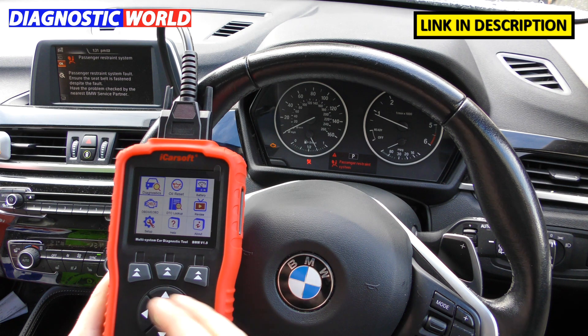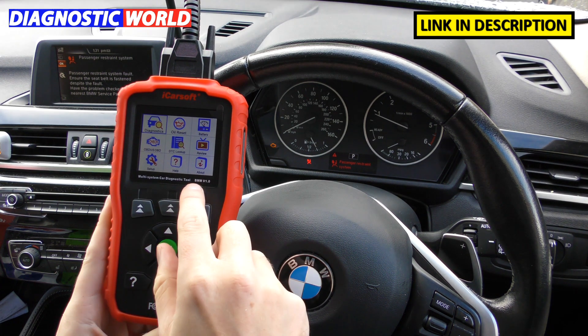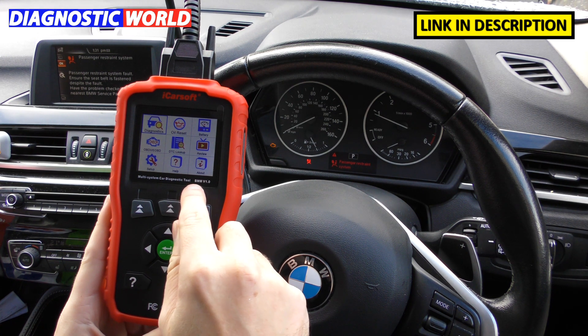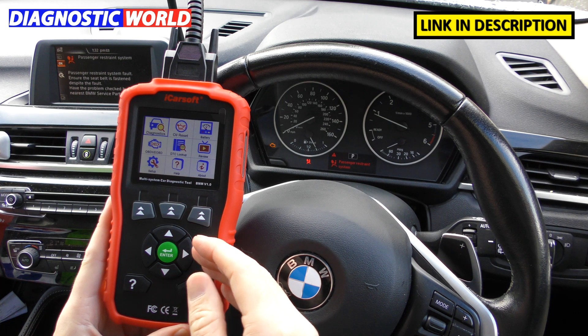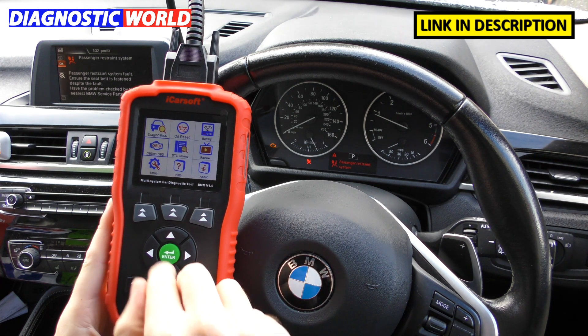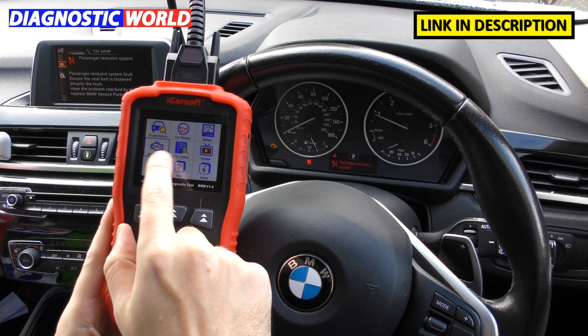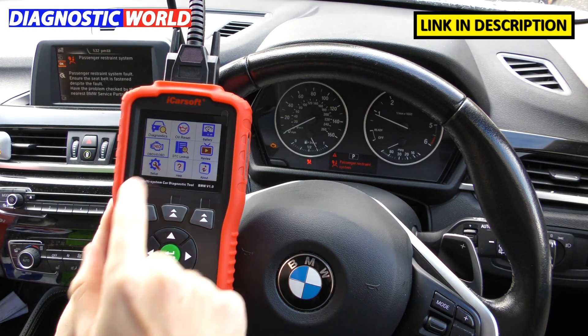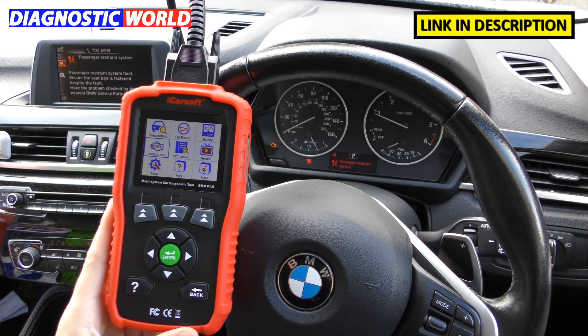Which manufacturers does it cover? This particular tool, the BMM version 1.0 — BMM stands for BM and Mini — so it covers BMW and Mini vehicles. It will also diagnose all other manufacturers for the engine system only, via the OBD2 or E-OBD option on the menu, which I'll come to a little bit later.